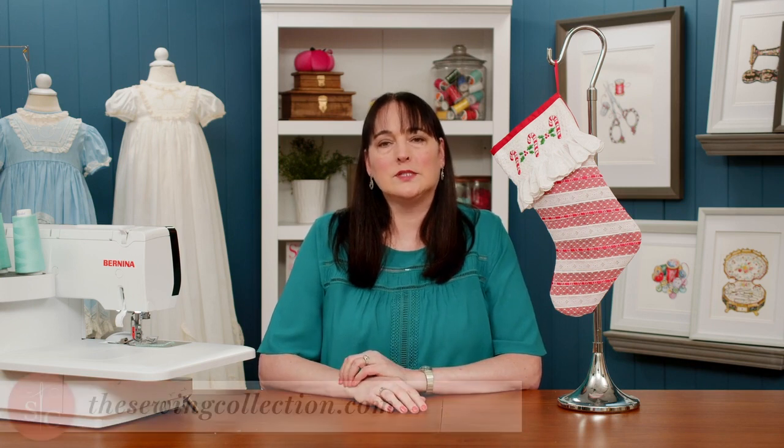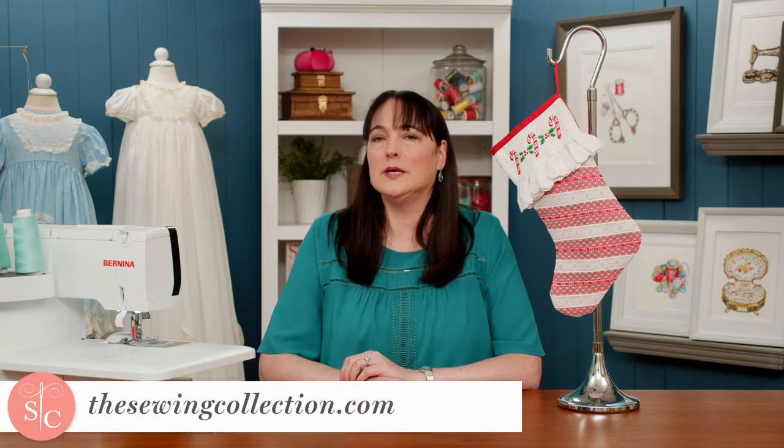If you do not have an embroidery machine, you could also top it off with a flat cuff, a flat cuff with a ruffle, or simply with a ruffle. The options are endless. Join me at the sewingcollection.com to see how easy it is to create this elegant lace stocking.